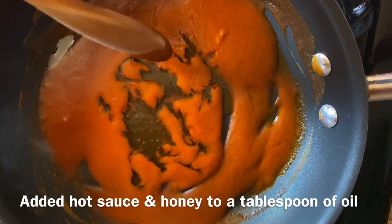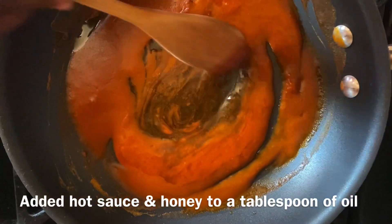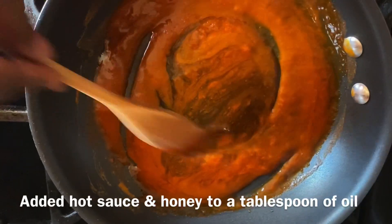I'm working on the sauce now. I have in here the hot sauce and honey — I'm going to mix those two together and let it simmer for about a minute or two. Now we'll add in our lemon juice.